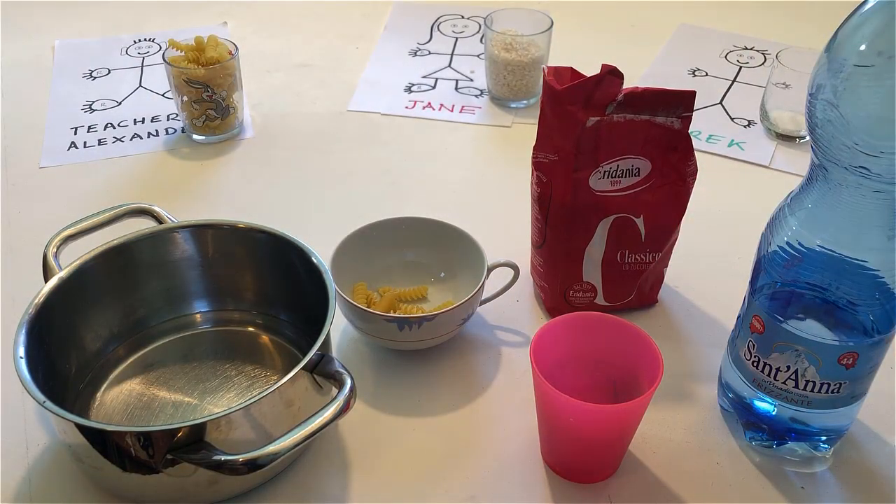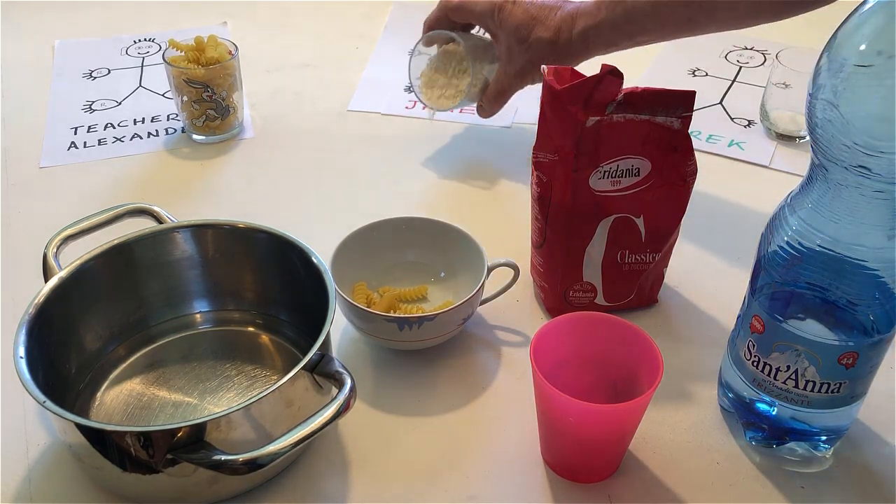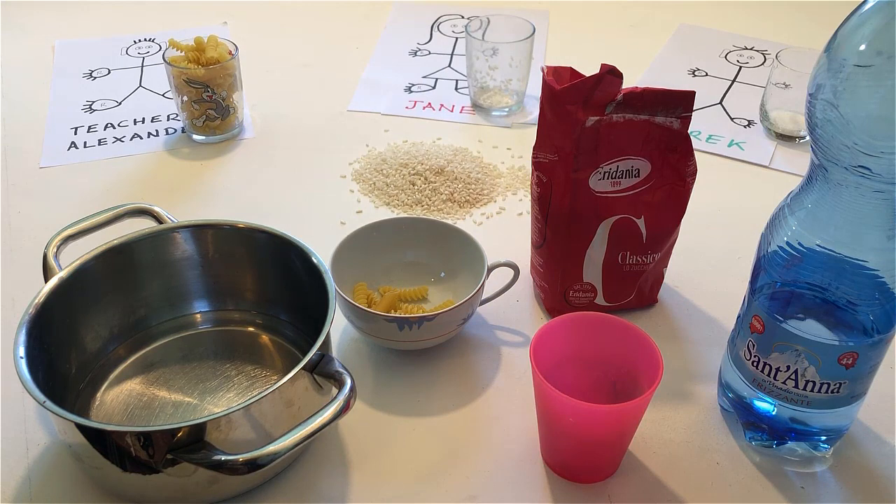If there is rice in Jane's glass, empty it onto the table. If there is sugar in Derek's glass, empty it onto the table.